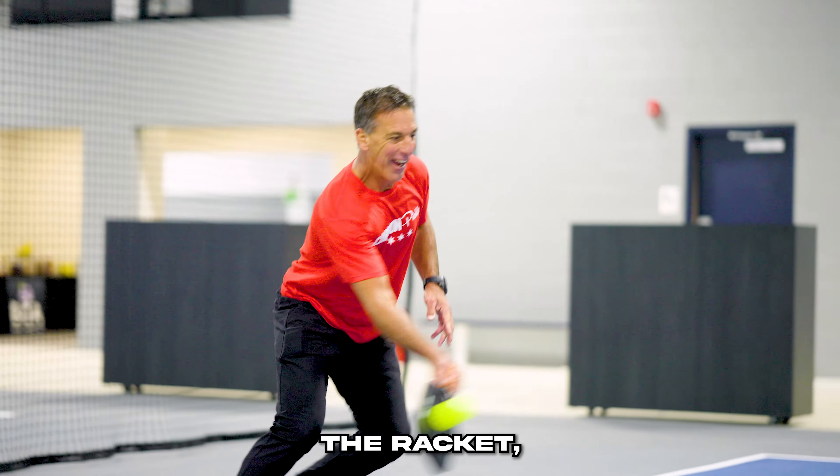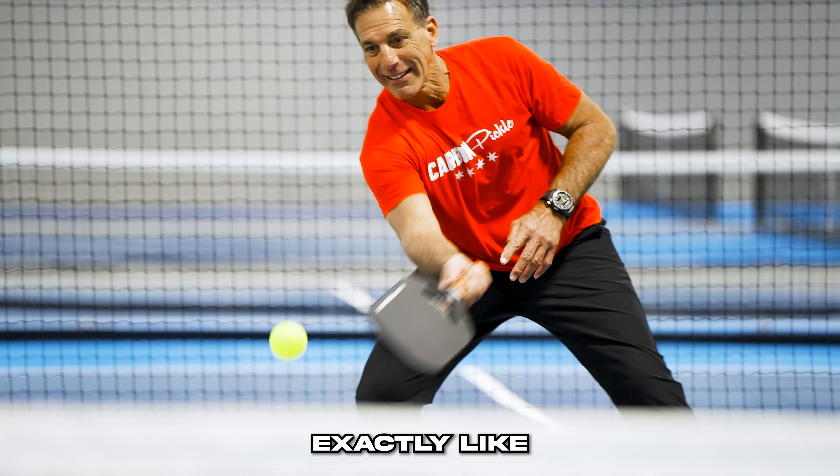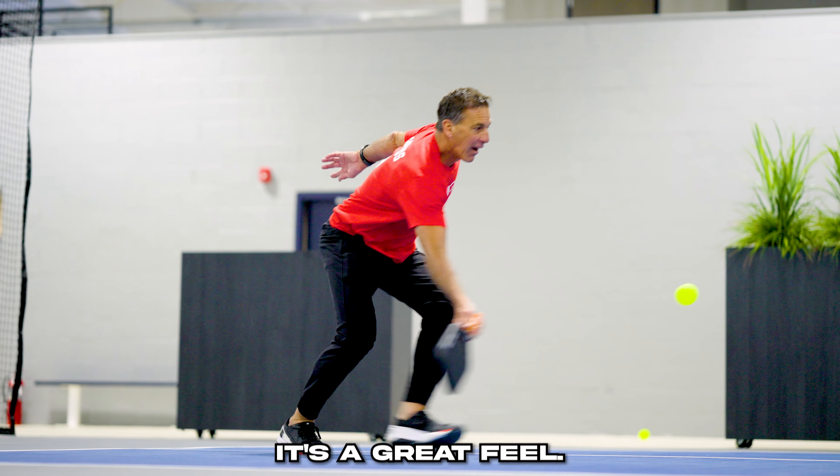Just the way the ball comes off the racket — that's the difference. The weight is exactly like I like it and the control is much better than what I've had before. These are $100 paddles and trust me, I've had a few different paddles. Nothing feels better than this one. It's a great feel.